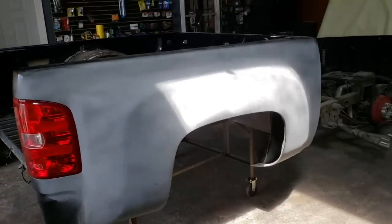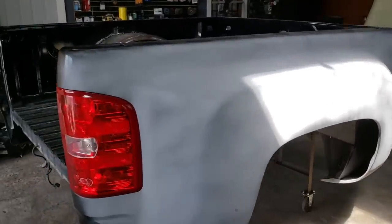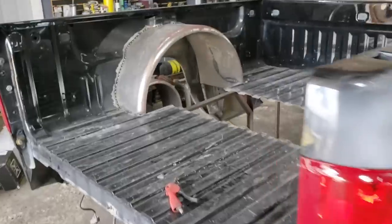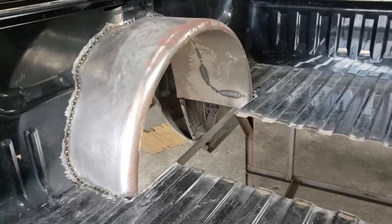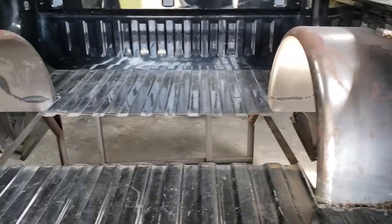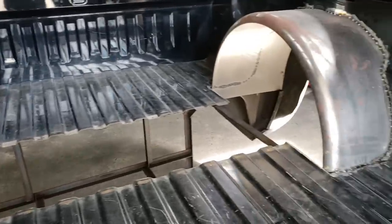Alright, so this is the beginning stages of our baby dually project. It's already been extended with fiberglass fenders added — we didn't do that, just emphasizing on the baby dually part. We are going to be putting dually wheels, dually rear end and dually front suspension on a coilover setup. This is the bed with the rear tubs tacked in.